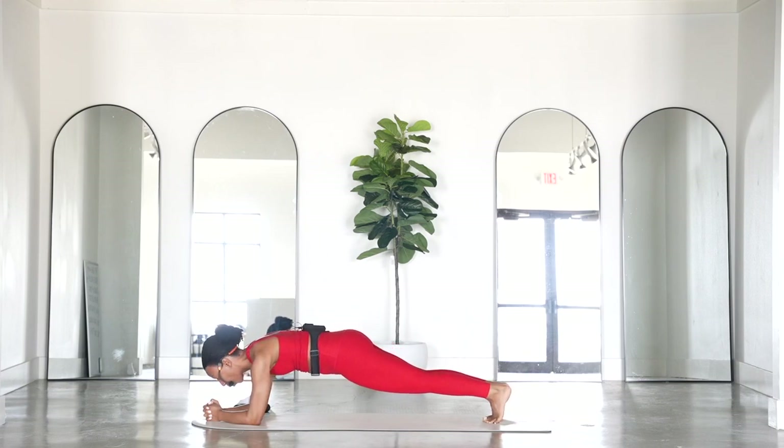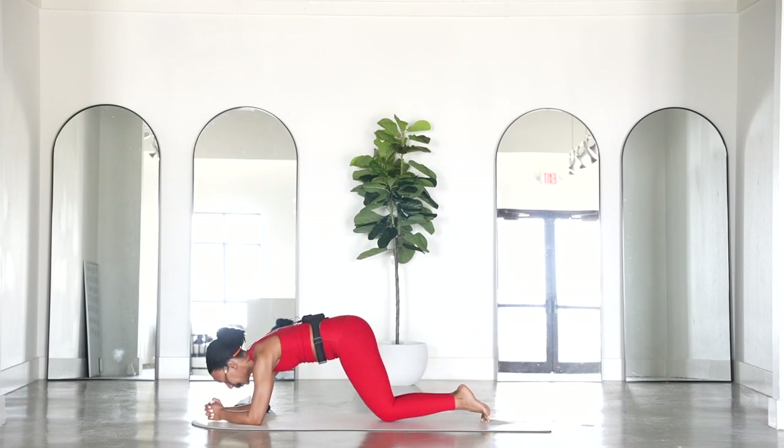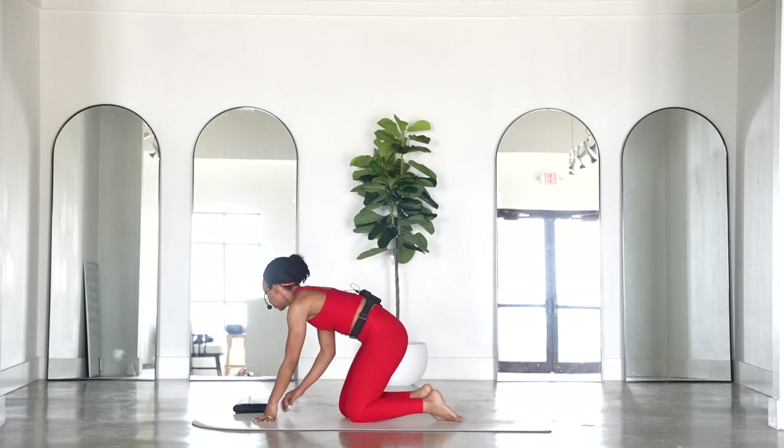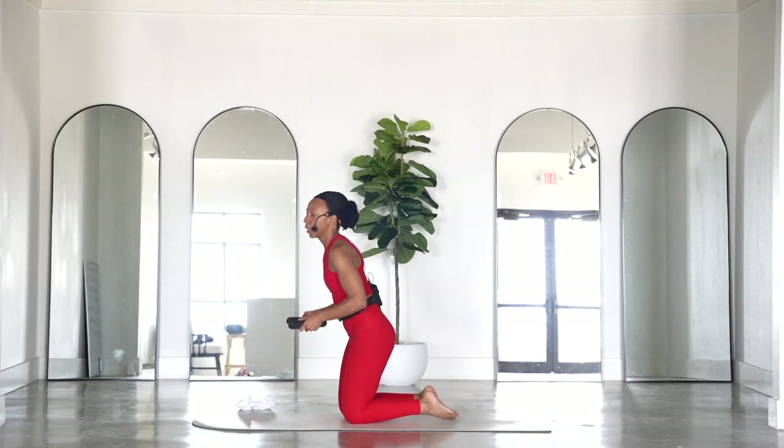Knees can come down. Awesome — let's go ahead and grab your weights.